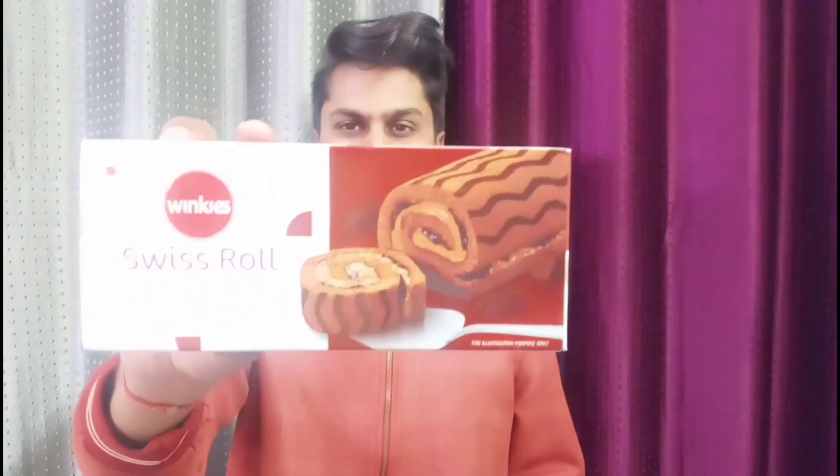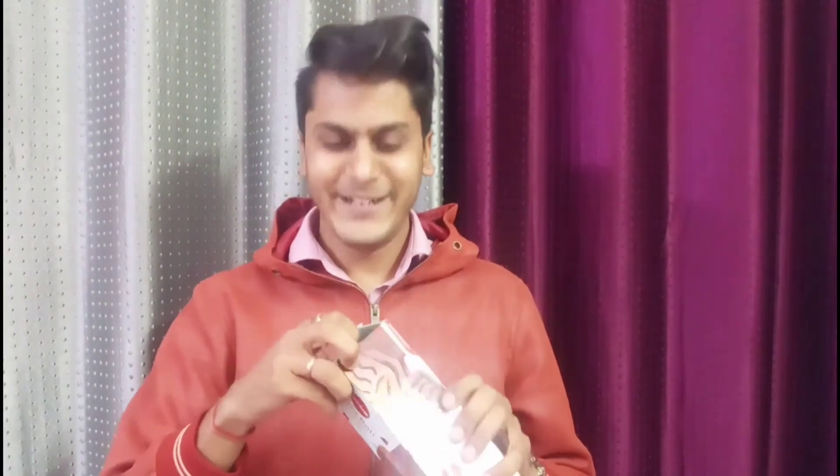This is Winkey's Swiss Roll. Hello guys, roll check — how are you? It's packed around 80 rupees a box, and let's unbox it.